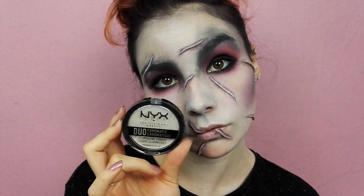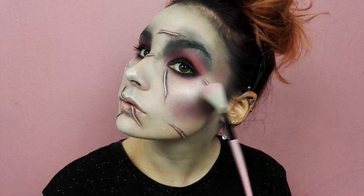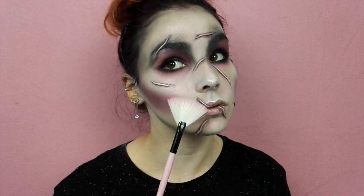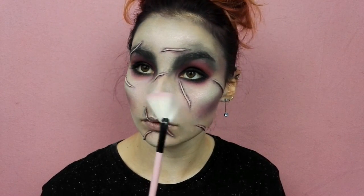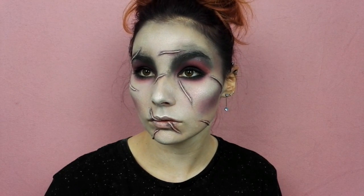Passons à l'highlighter. J'utilise le duo chromatique de chez NYX en teinte Snow Rose sur toutes mes zones de lumière : les pommettes, le bout du menton, le bout du nez, les lèvres supérieures, le creux de l'œil — et tout cela en quantité généreuse bien entendu.